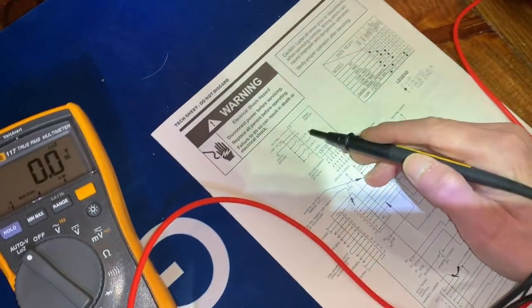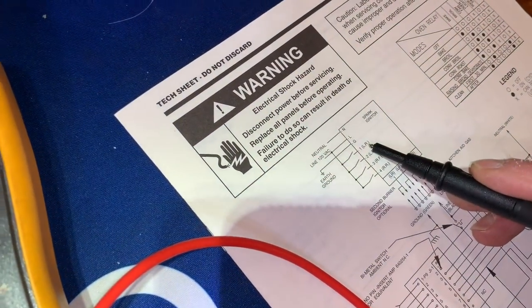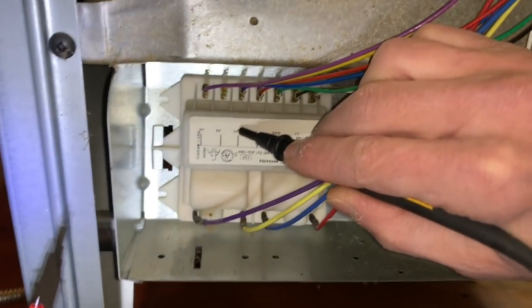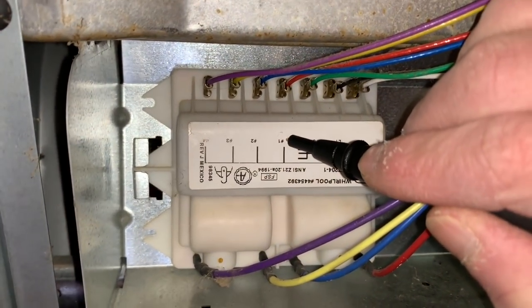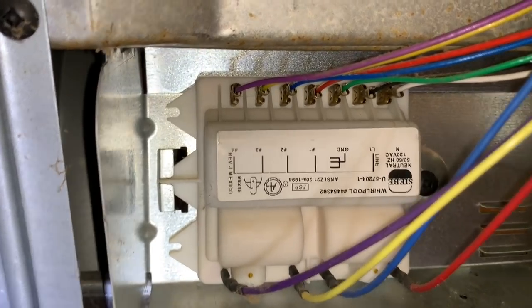How do I know which one of these corresponds to which burner switch up top? Again, the schematic shows it. So the one labeled one is the left rear, labeled two is left front, etc. So we've got one, two, three, four — left rear according to what the schematic is telling me, left front. That's how we find our way around the spark module.